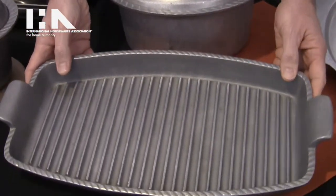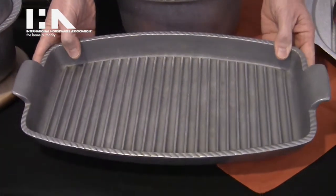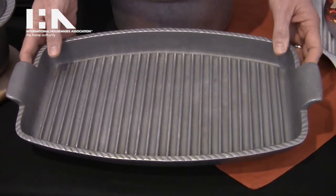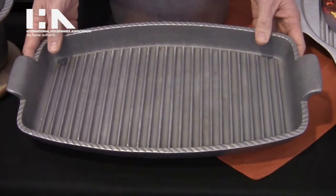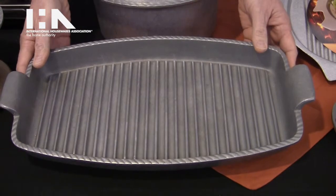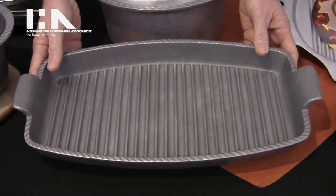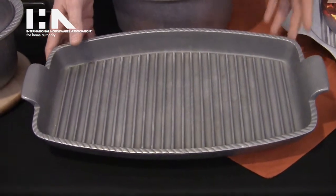Our other new item is the 17-inch grill pan, which is perfect for vegetables, steak and onions, any kind of stir-fry, or what we like to say is perfect for those slip-through-the-grate foods — all those foods that you wouldn't normally think about grilling on the grill.